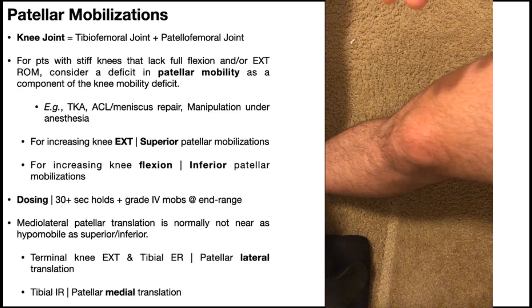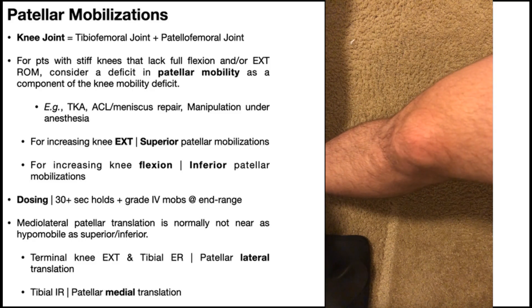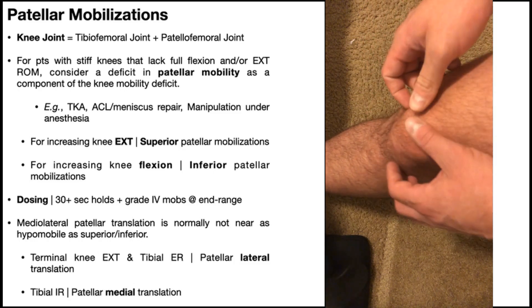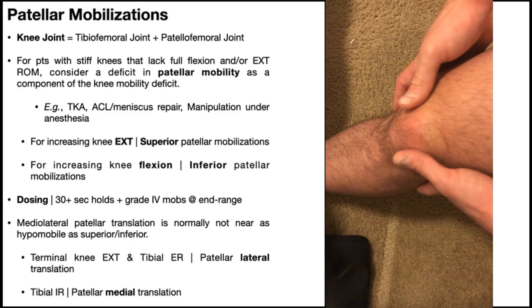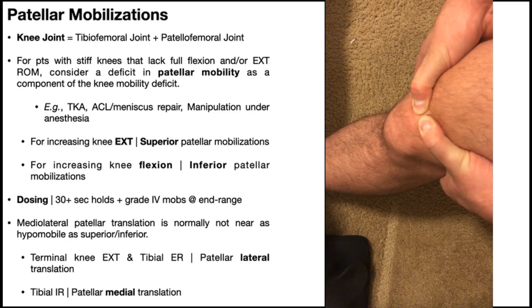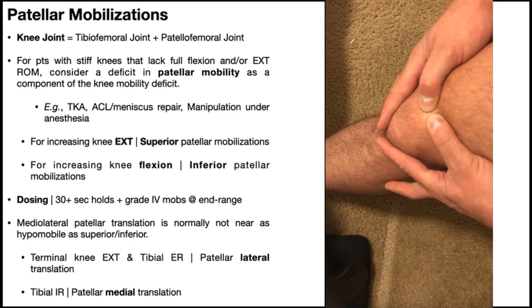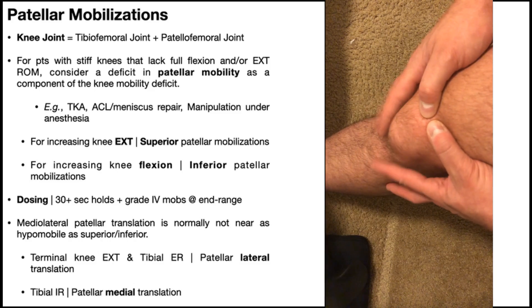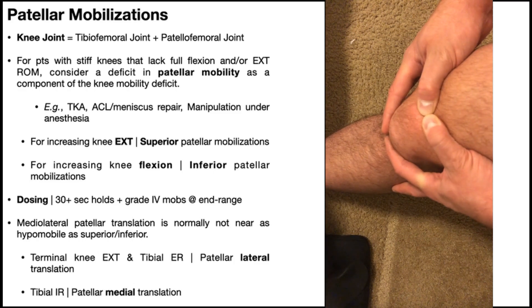A general rule of thumb: whatever direction you're trying to move the patella, the force is going to come from the opposite side. So for an inferior mobilization, the force is exerted on the superior end pushing down. You take up the skin lock on the superior part of the patella, and move it inferiorly. You can place the other fingers on the bottom to detect movement — they're providing sensory feedback, not force. The force still comes from your thumbs as you maintain that skin lock and move it down.